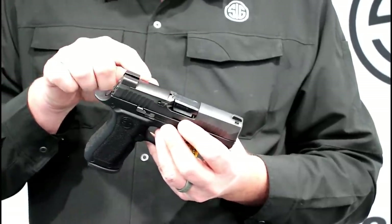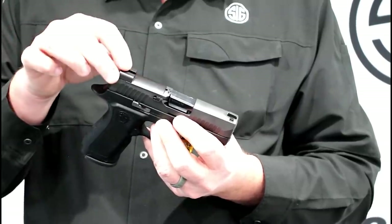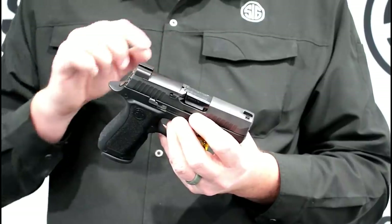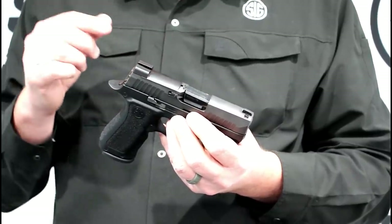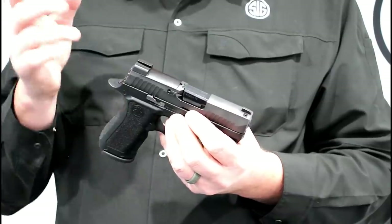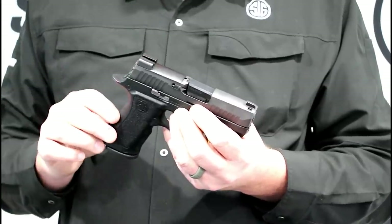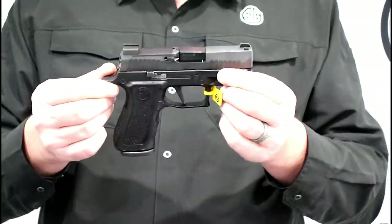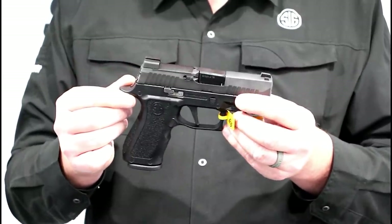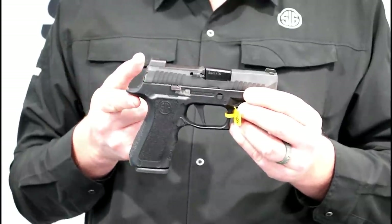It still has a rear sight plate assembly — the rear sight plate and rear sight as one unit — but this is cut to accommodate a Delta Point Pro footprint. We're also making an upcoming sight called the Romeo 1 Pro that you'll see in the next few months, and the Romeo 2 coming out a little bit later. You get two magazines with this gun, and you'll be able to see these in stores around April. Expect to pay just under $700.